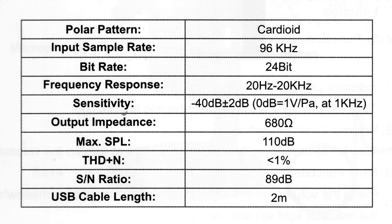Sensitivity is -40 dB ±2 dB, which is good. Output impedance is 680 ohms. Max SPL is 110 decibels — that's loud; this microphone can handle high sound pressure levels. Total harmonic distortion is less than one percent, signal-to-noise ratio is 89 decibels, and the cable length is two meters as mentioned earlier.